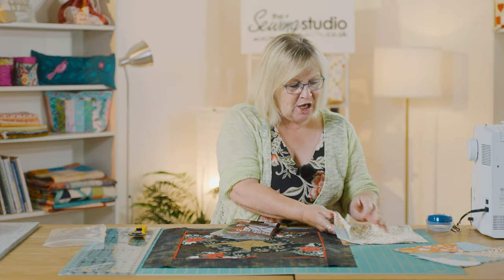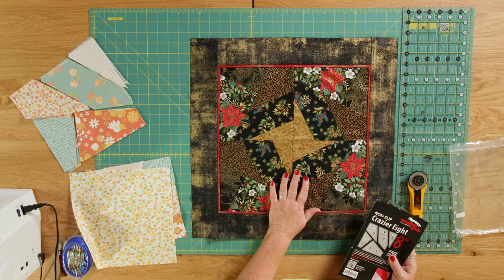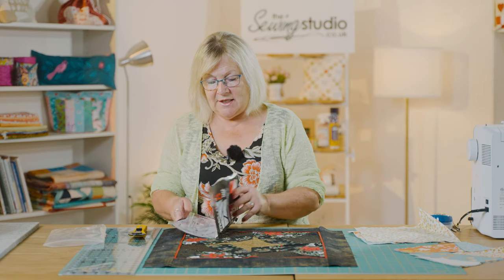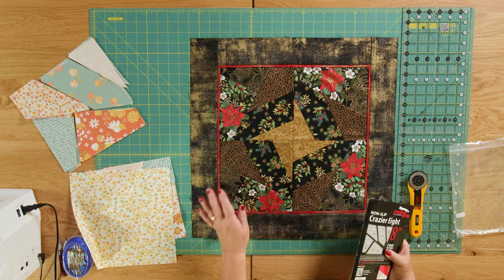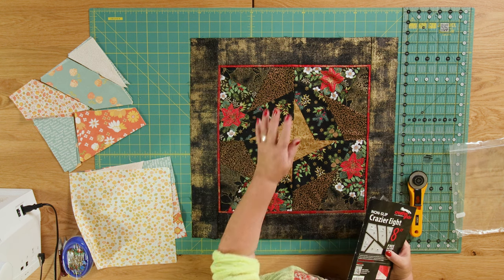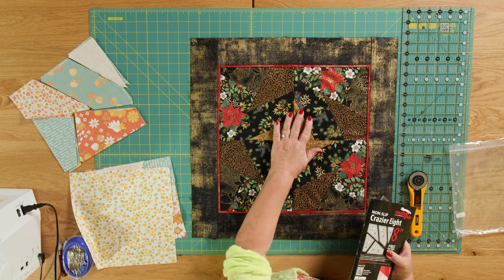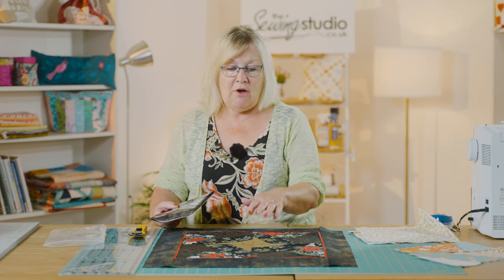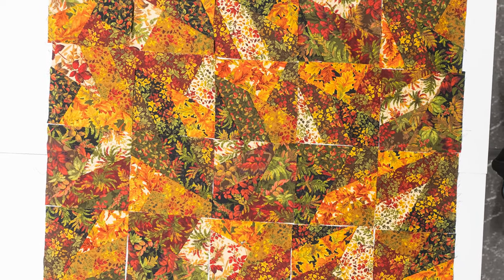Before I show you how to cut those out, I'm going to show you this gorgeous top that Barbara has made using this Creative Grids ruler which comes in five pieces. She's cut each of the pieces in identical fabric and twisted it round so she's got this gorgeous gold star effect in the middle — it's going to be a cushion cover or a table centre. We've also got another example using autumnal fabric, showing what you can do when you put all these blocks together.